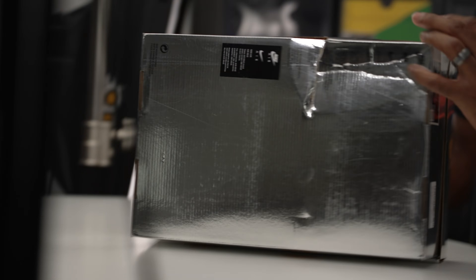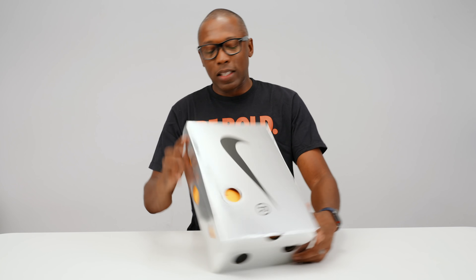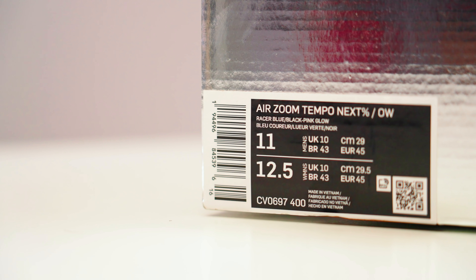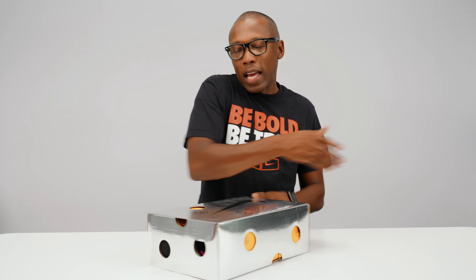The all-silver joint, which is super clean. For those that don't know, this is the Air Zoom Tempo Next% Off-White. It is technically a running shoe, or better yet, I should say it's a training shoe. It isn't necessarily a running shoe. It's made for training, your everyday sort of running shoe, versus the Alpha Fly, which is the actual running shoe.